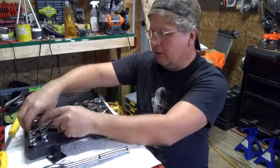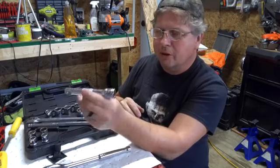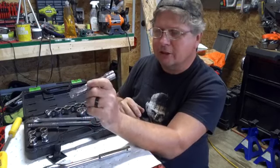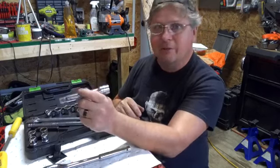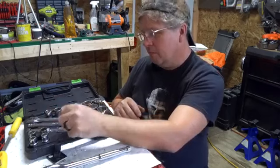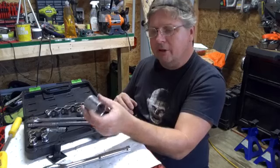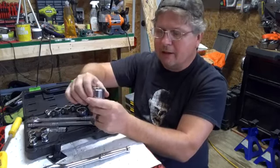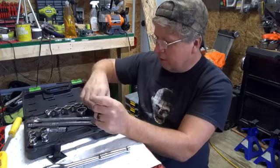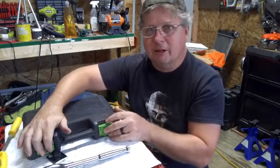It also comes with an extension there, and these are made pretty good, too. I haven't broke any other extensions, so I think they're really good. When I first used their tools, I broke a lot of them. But these sockets are really good, too — they're heavy duty, and the thickness of them is a lot better than what they were in the past. As far as their tools go, I recommend them highly anymore.